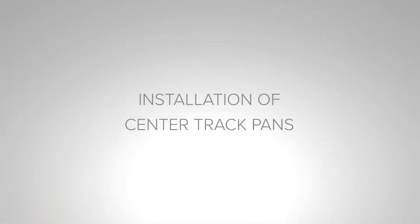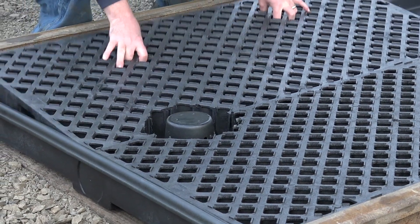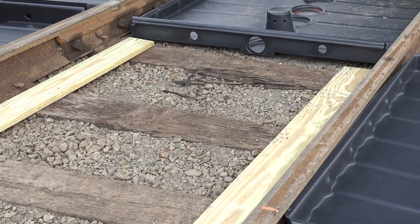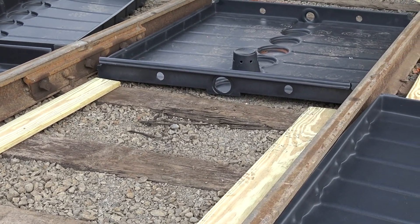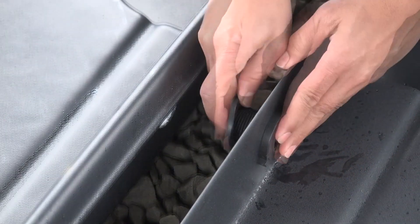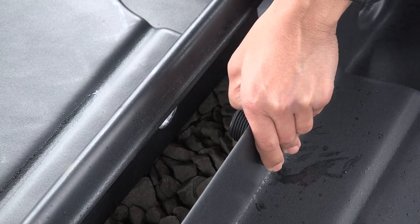Installation of center track pans. First, remove the grates from pans that are to be installed. Using wood spacers to keep the pan centered, place the first pan. Insert the two bulkhead fittings through the holes in the sidewall. Do not screw on the bulkhead fitting nuts at this time.